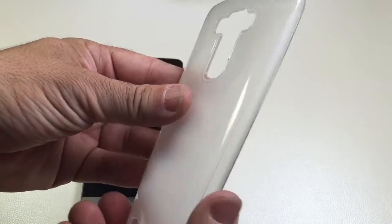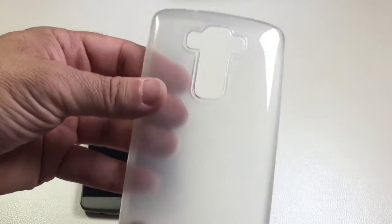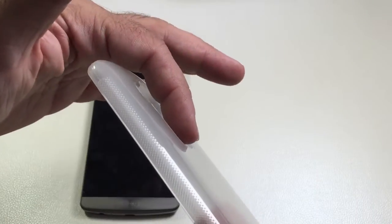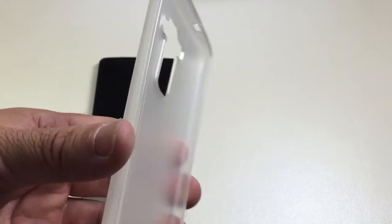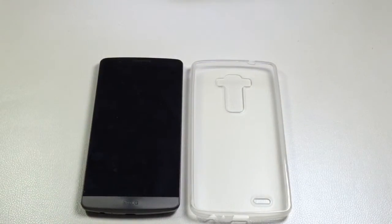It is a TPU case which means you're going to have good grip. Because this is one of the more premium cases from the SEMO line, you'll find that you have more material protecting all your cutouts. Let's go ahead and take a look at how this case looks on our G3 and then we'll highlight all the different cutouts and how they align.